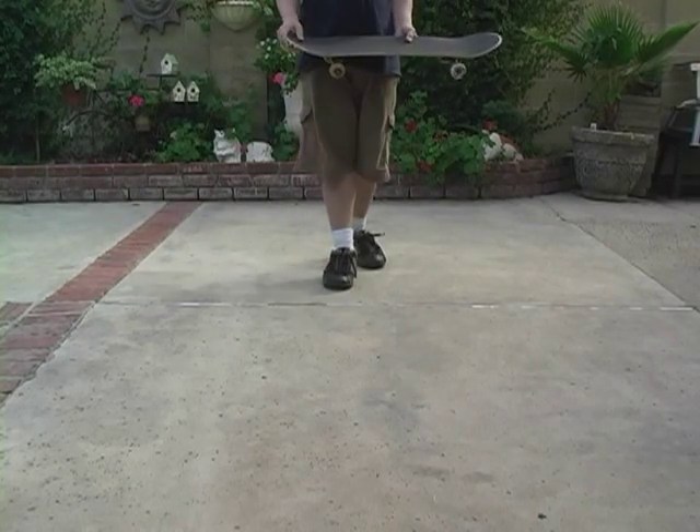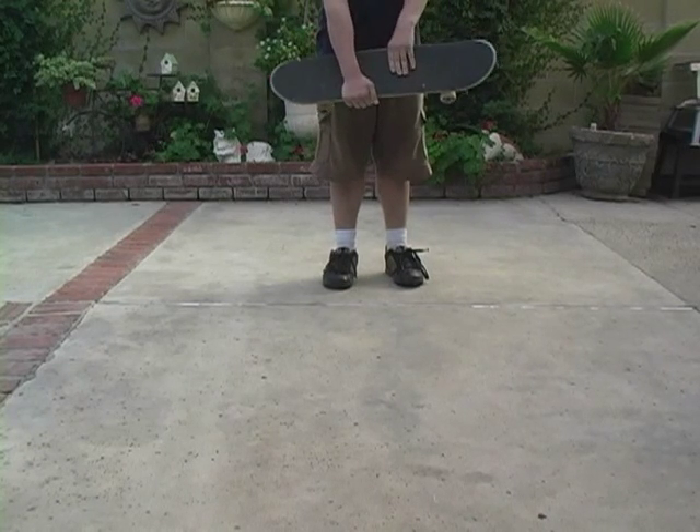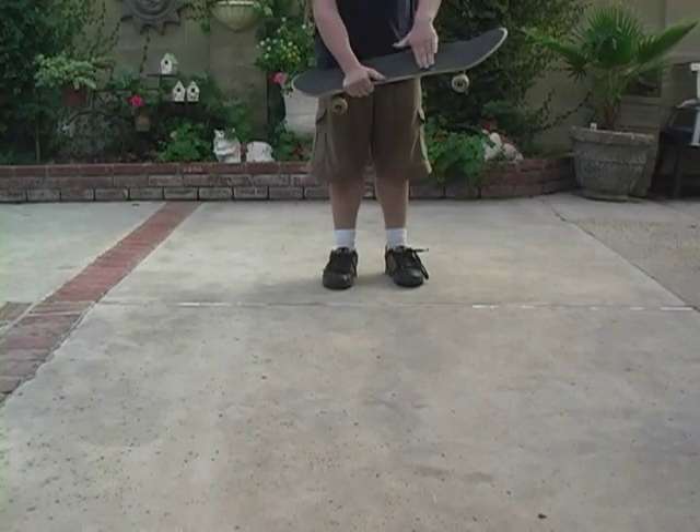Now I'm going to show you how to do a pop shove-it. See, back foot right here, and really kick it, and then spin it like this.